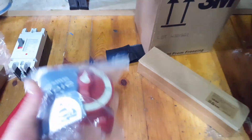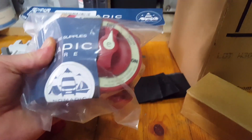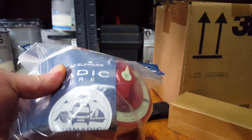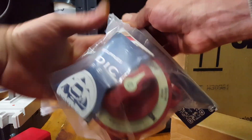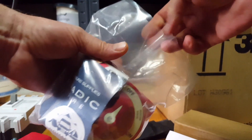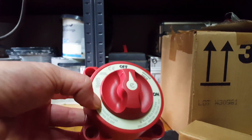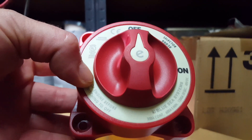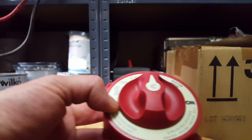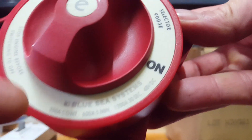From the bus bar we go to a comically oversized blue main kill switch for the inverter. I'm also not opening this one up, but this one is rated for 350 amps.